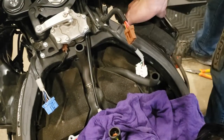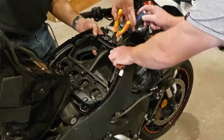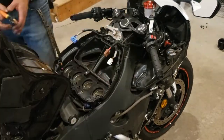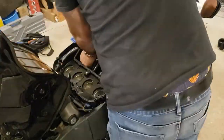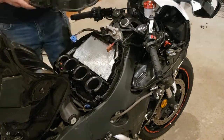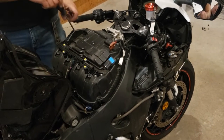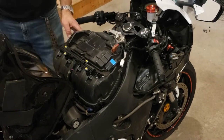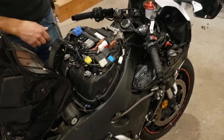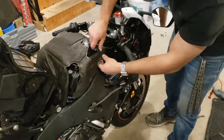We started putting together the air box in the reverse order that we took it apart — first the bottom of the air box, then the air tunnels, then we put in the filter, then the top of the air box. Then we put the ECU and all the wiring back on, screwed that down, reconnected all the electrical connections, and installed the insulated cover.